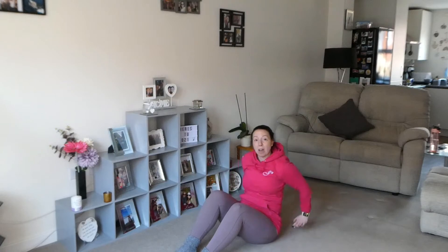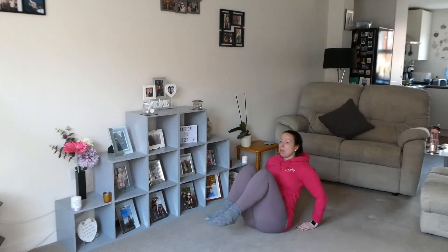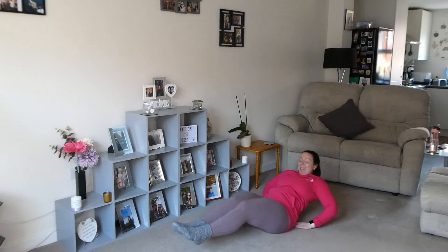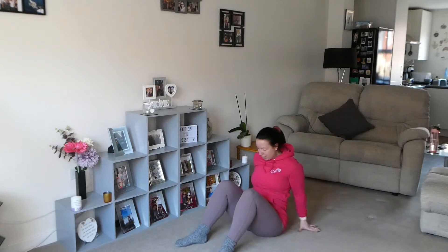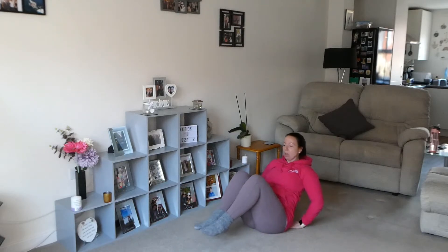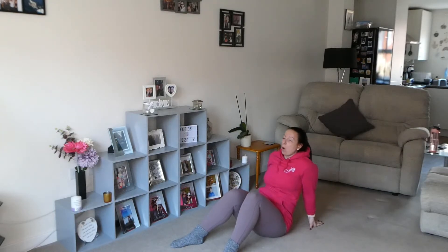So what have we done? That's about 75 reps so far. Come up to sit — put your hands behind you, knees up, lean the way back in. Seven, eight, nine, ten — I'm going to do five more, we're going to stick with 15. Thirteen, fourteen, fifteen.